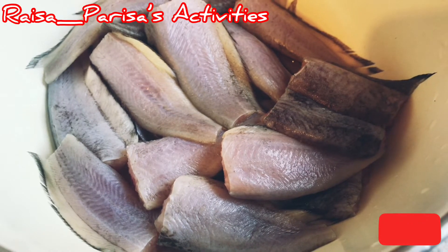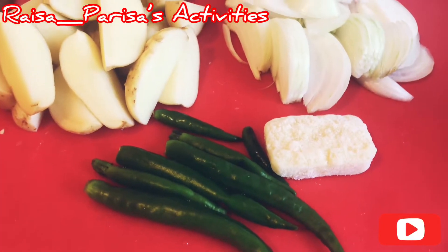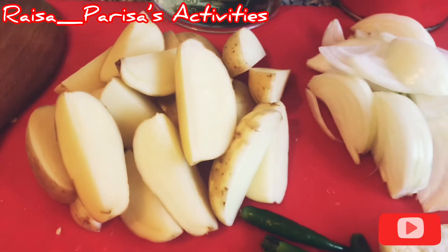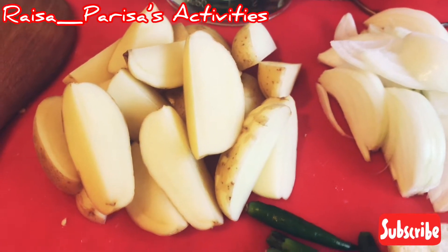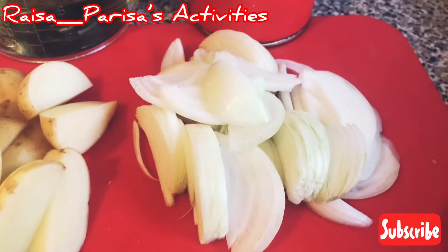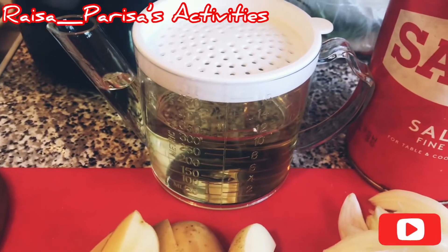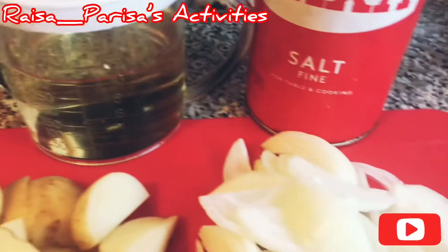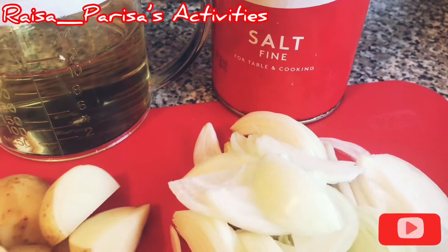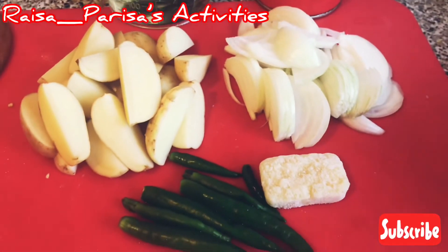I will need a few ingredients: garlic paste, potato — I will use potato. And oil and salt will also be needed.